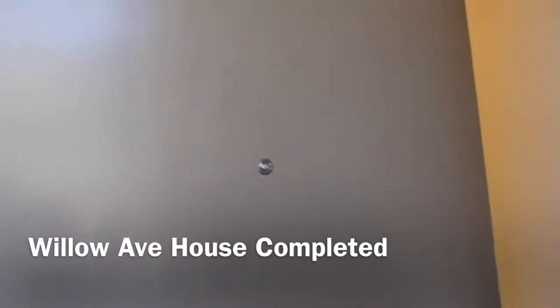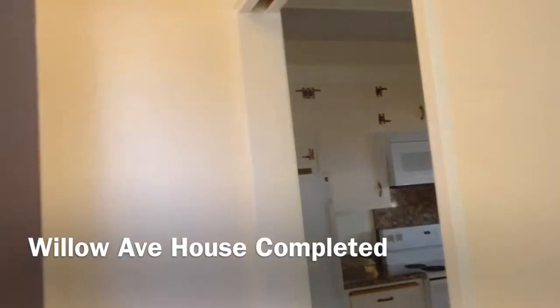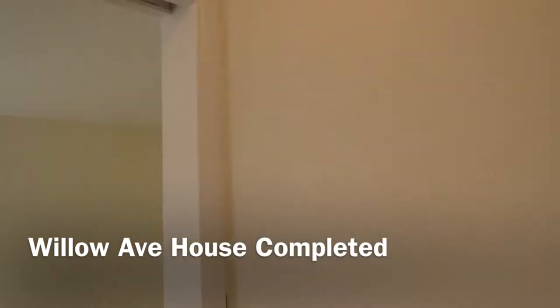Okay, here we are at Willow. Going in. We have a brand new entryway. The new floor. It's all been painted and cleaned.